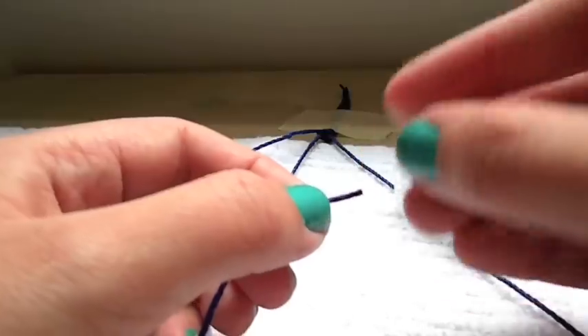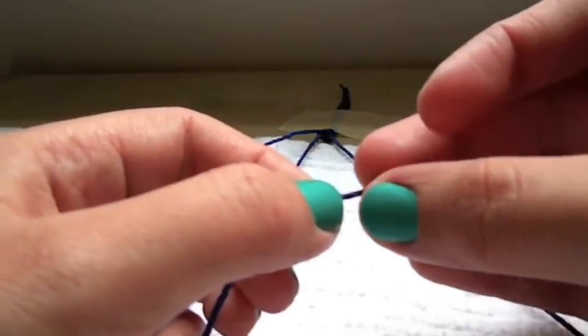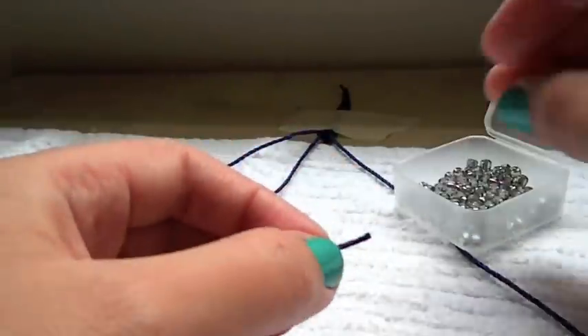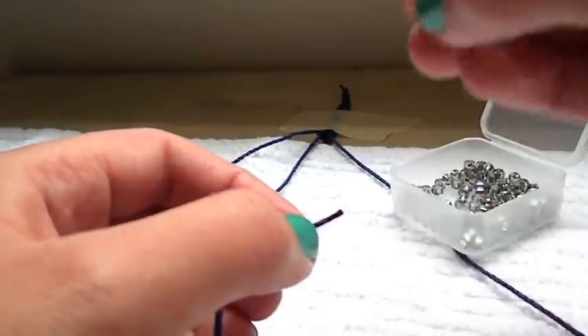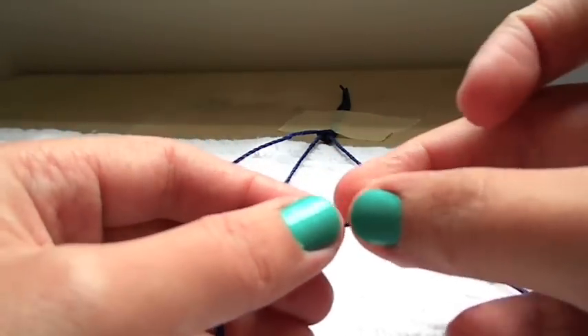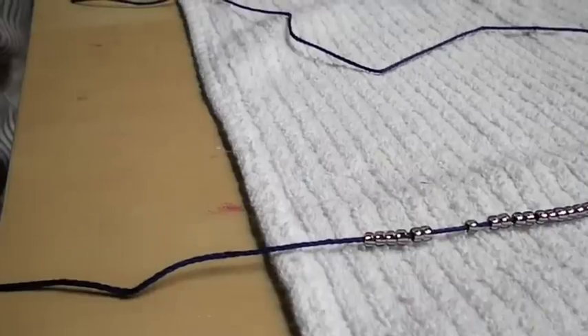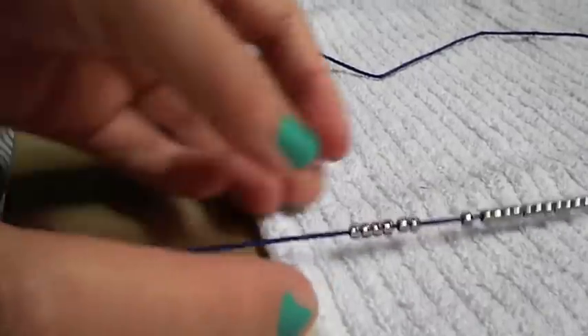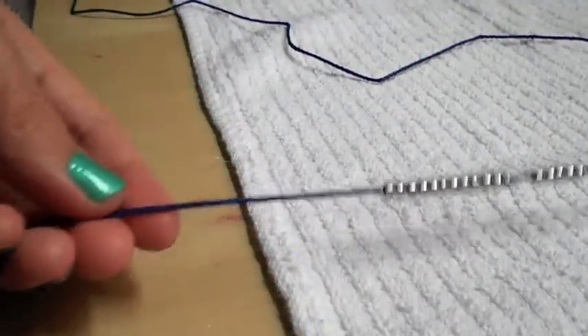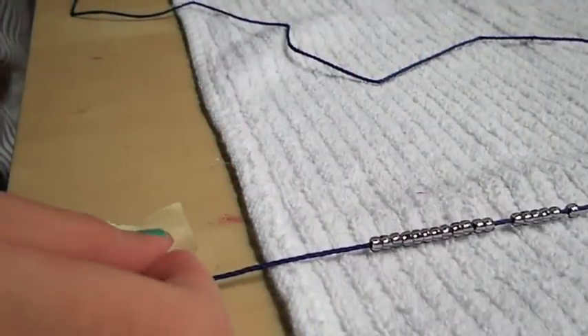Time for the beads! Take the end of the middle cord and start stringing your beads. My wrist size is thin, so usually 45 beads will do, but you can always adjust the amount that you use to fit your own needs. Now that you are done stringing your beads, take a piece of tape and secure the end of the middle string to your workspace, making sure it's nice and taut.